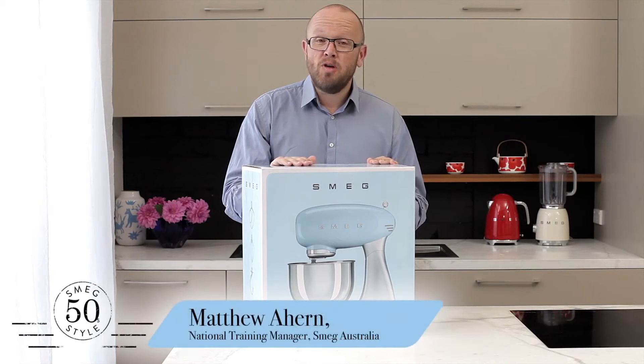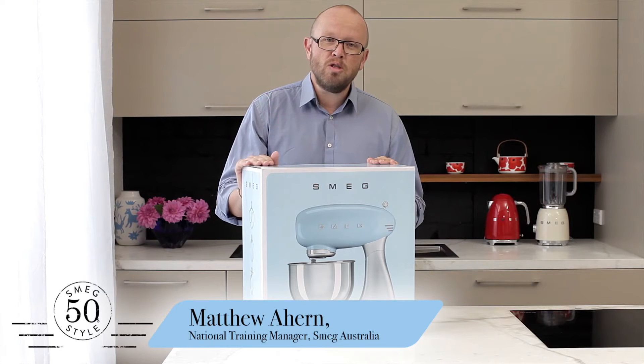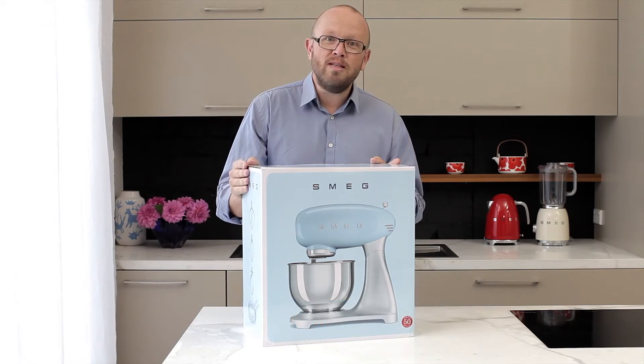Hello, I'm Matthew Wahern, National Training Manager at SMEG Australia. Today we're going to look through the new SMEG kitchen stand mixer and all of its intricacies.